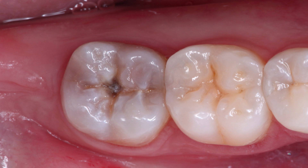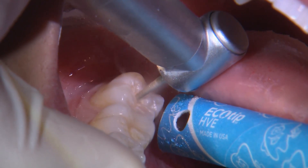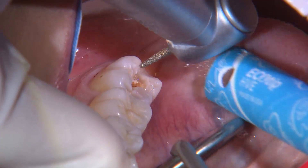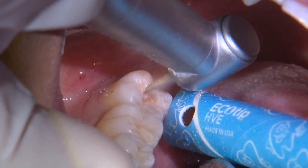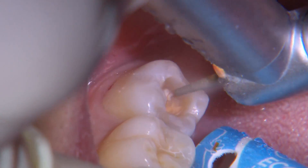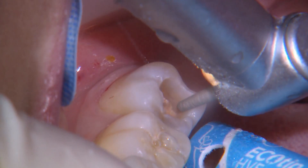The objective for any caries removal is to first identify the extent of the decay. Here, I'm using a medium grit round end tapered diamond to extend the preparation in all directions until I locate uninfected DEJ. You are able to use any gross reduction burr of your choice. Because I'm focused on the DEJ initially, I only let the burr extend to a depth of about 2 millimeters.